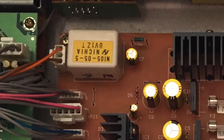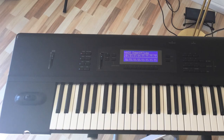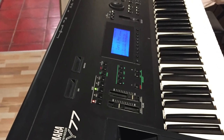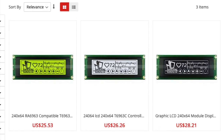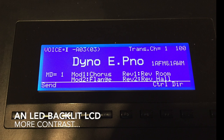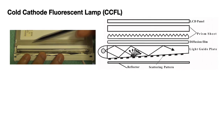Luckily there are now standard replacement screens available with LED backlights. One can still get replacement backlight foils from, for instance, BacklightForYou. But in my experience these foils are not as bright as the original ones — I recommend replacing the whole display with a LED backlit one. Much brighter, better contrast, and better longevity.